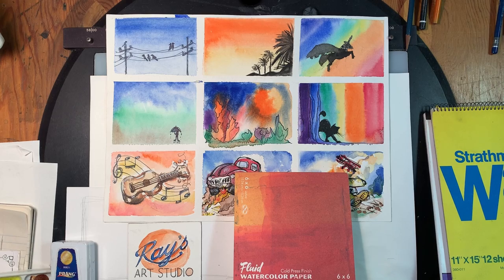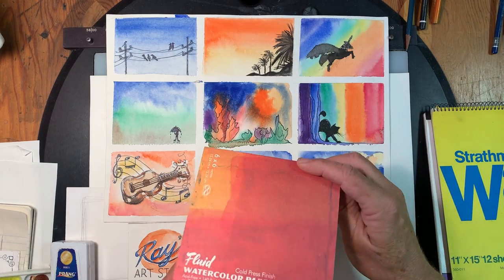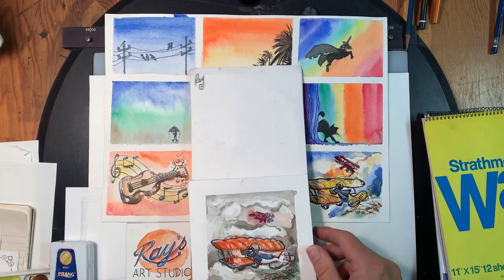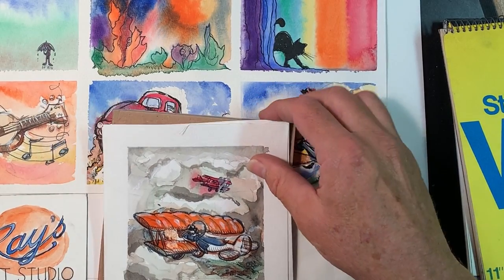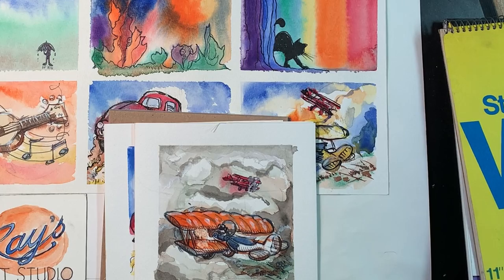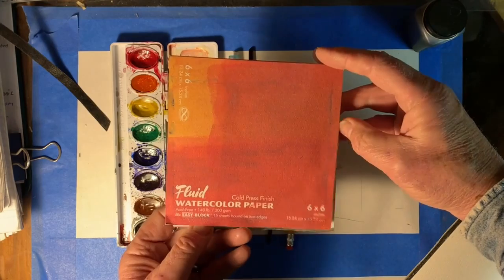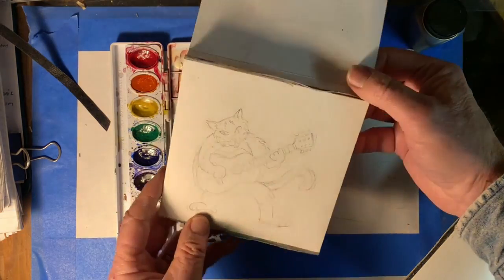For our class project we'll do a fast watercolor painting on a little six by six watercolor paper. I like working in this size because when I do art fairs you can display quite a few paintings and there's a lot to choose from, and people respond to some of this stuff — I've sold quite a few. Let's get down to the materials and see how we can make some fast watercolor paintings.